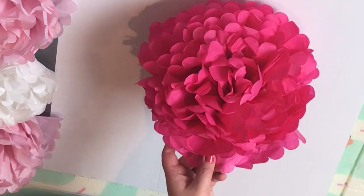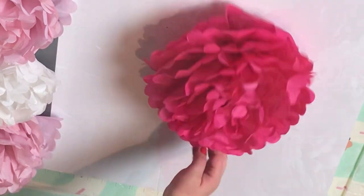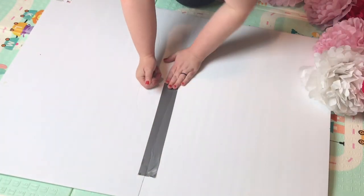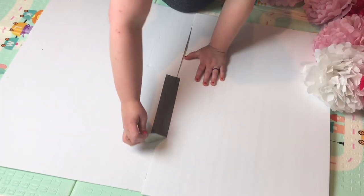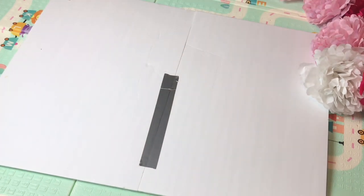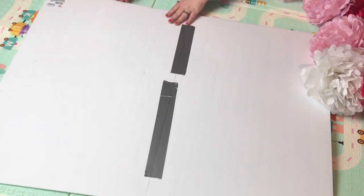Then when you're done, you'll have a flower like this with a flat back, and you'll be able to attach them to the poster board. For this project I used two pinks and a white. Dollar Tree has many other colors, and you can also make your own tissue paper flowers out of any color you want. We do have videos on how to make tissue paper flowers without buying them already pre-cut, so you can find those on our channel.